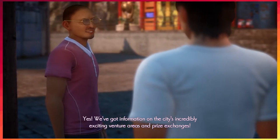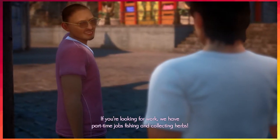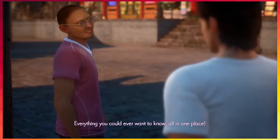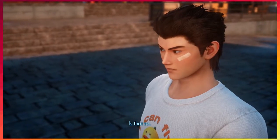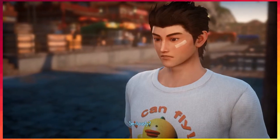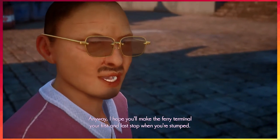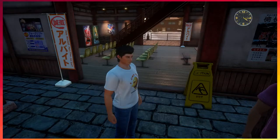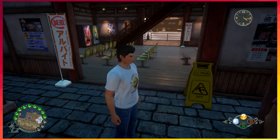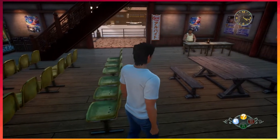If you have a moment, take a look around the ferry terminal — you can find information on everything Nyowu has to offer: venture areas, prize exchanges, part-time jobs, fishing, and collecting herbs. We never did any fishing! Can we do it here? We gotta get there first thing in the morning. Hopefully the ferry terminal will be your first and last stop when you're stumped.